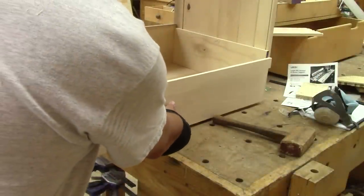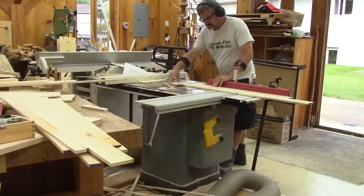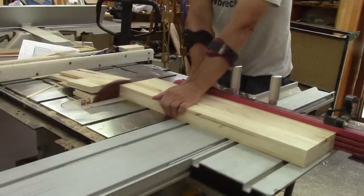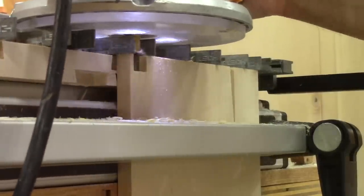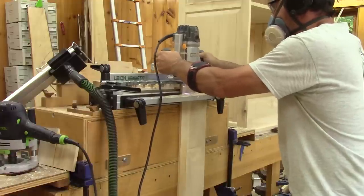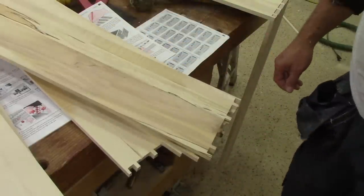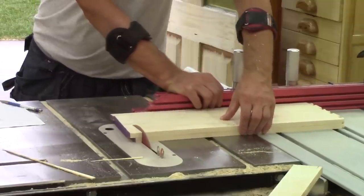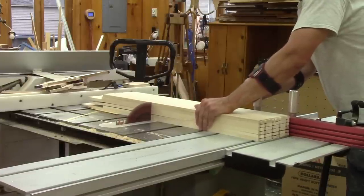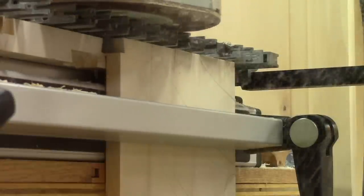There's still the back to do. I need to cut them to the right length. After changing the jig setup, I can cut all the pins of the backs. Done. It's time to cut the sides at the right length and cut all the dovetails.